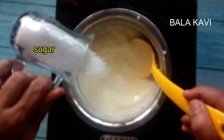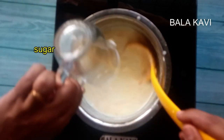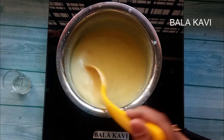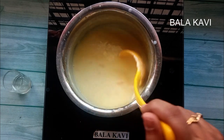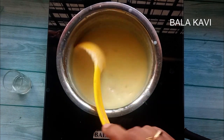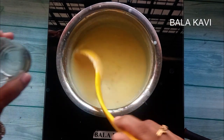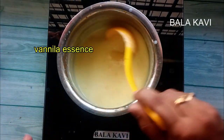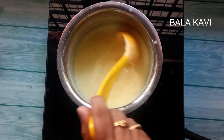I will add the sugar in a little bit, then add the vanilla essence.